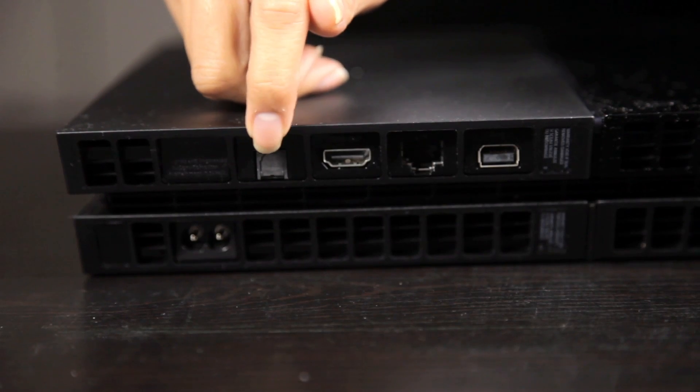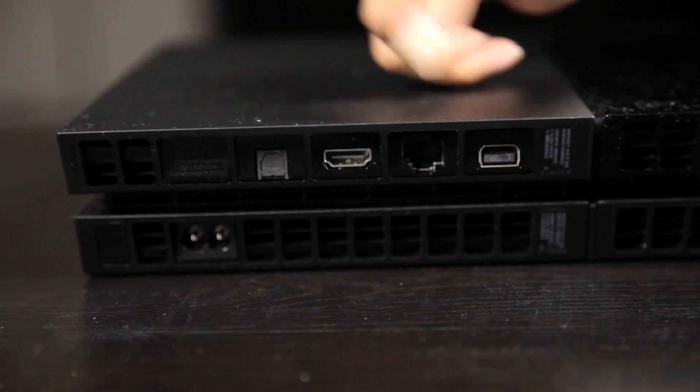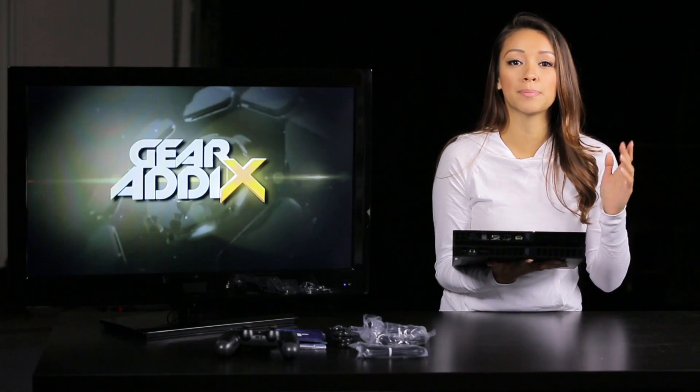On the back you have an optical audio out, your HDMI, an ethernet port, and an auxiliary port for external accessories such as a PlayStation camera.